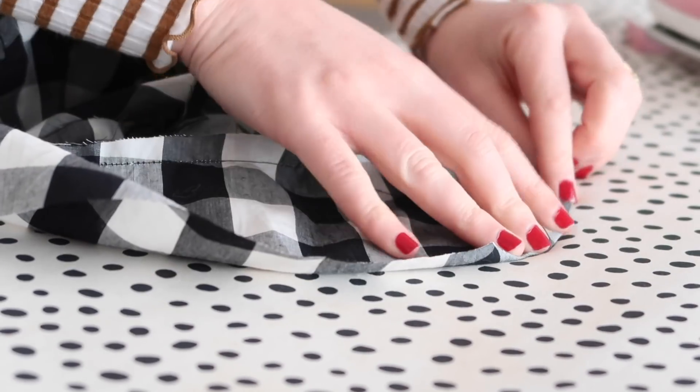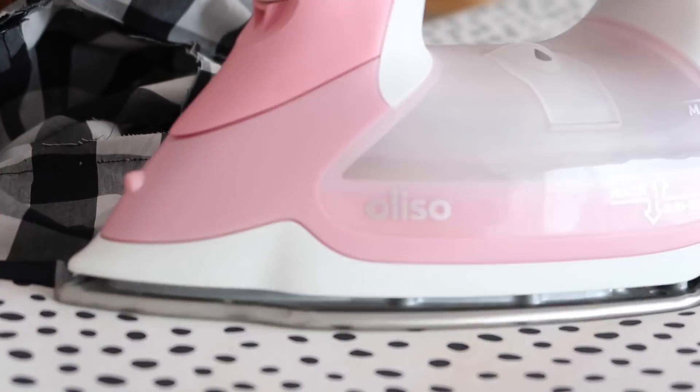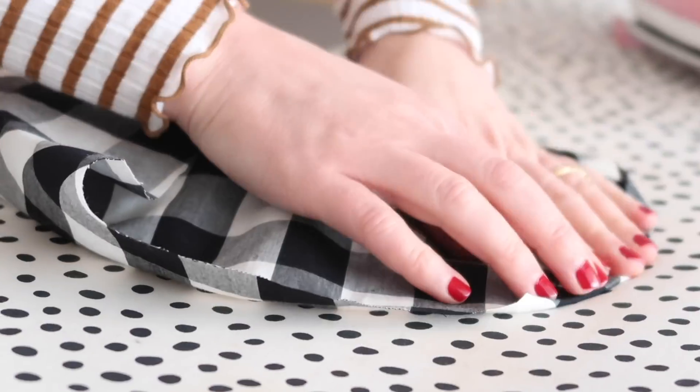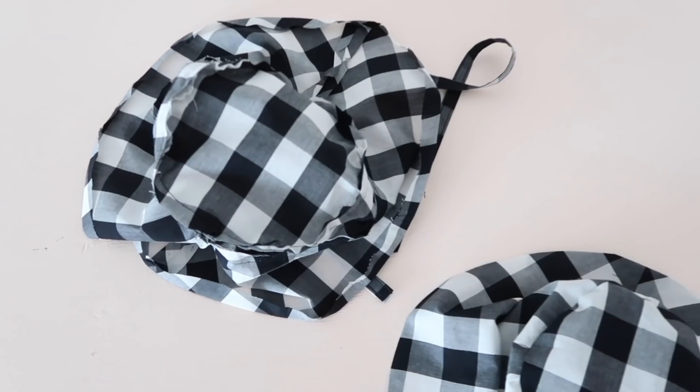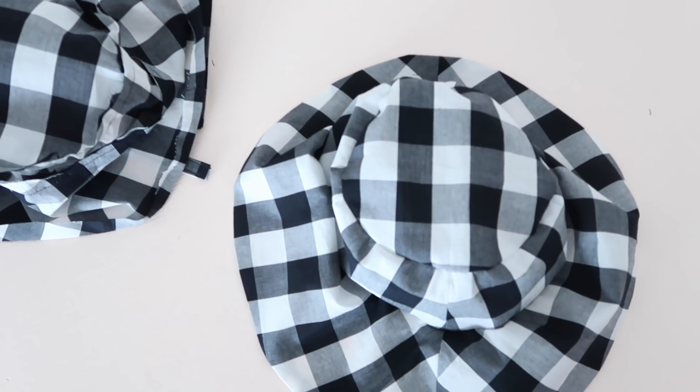Once all of your pieces are stitched together, press the outer edge of the brim in to the wrong side about one centimetre or one-third of an inch. You should now have two complete hat pieces — one inside out with the ties, and one right side out like this.